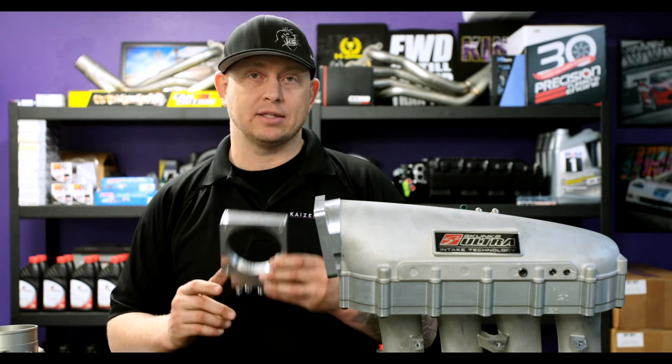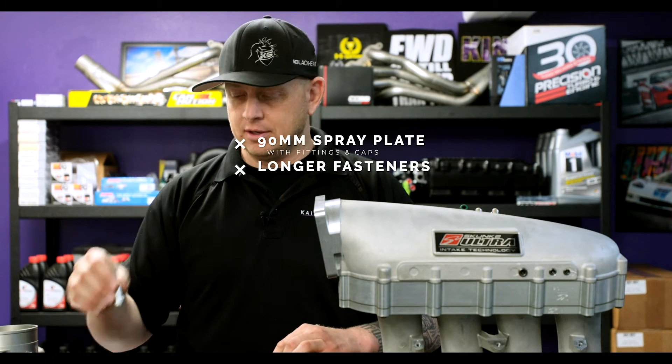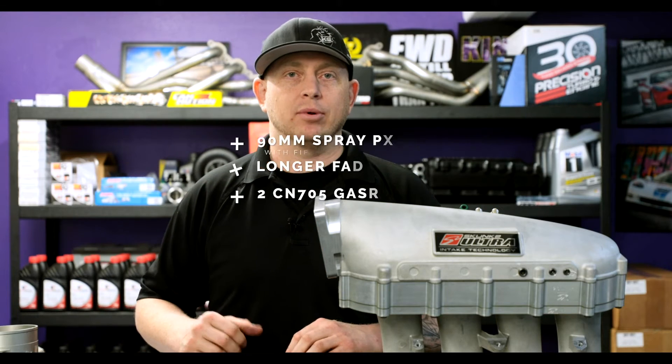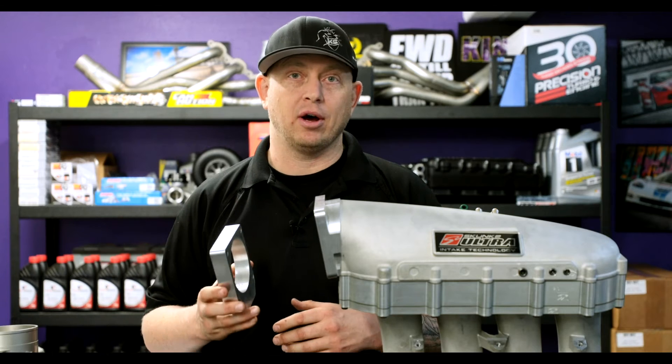What you get is the spray plate, longer fasteners, and two CN705 gaskets. Installation is really simple — you just remove the throttle body, bolt the spray plate on, and that's it.